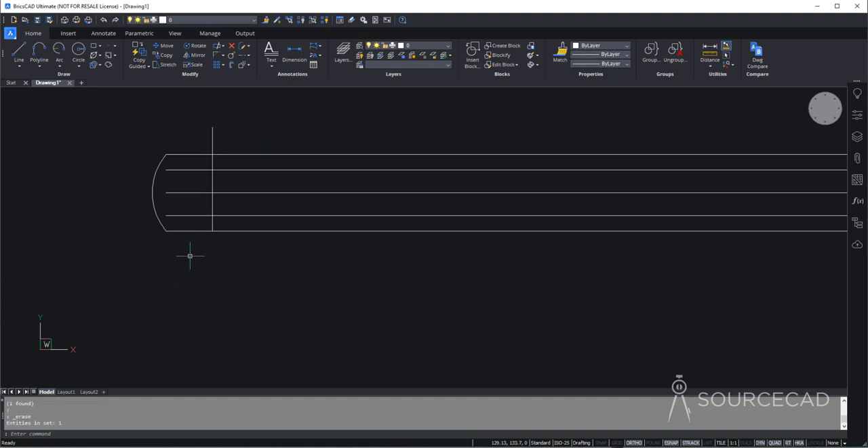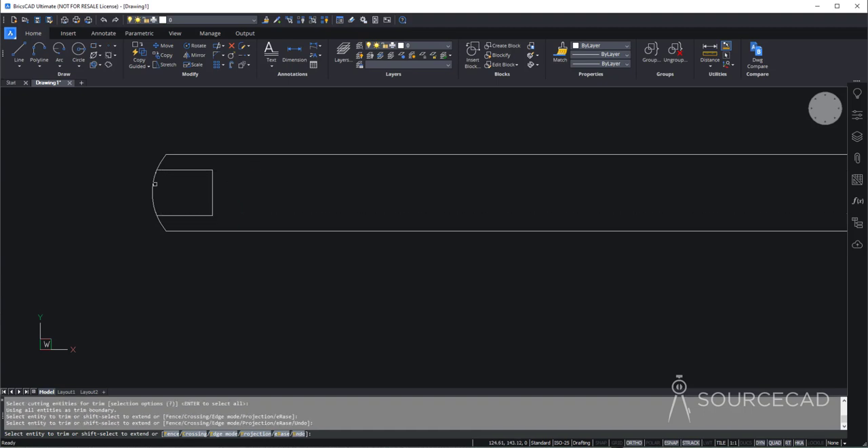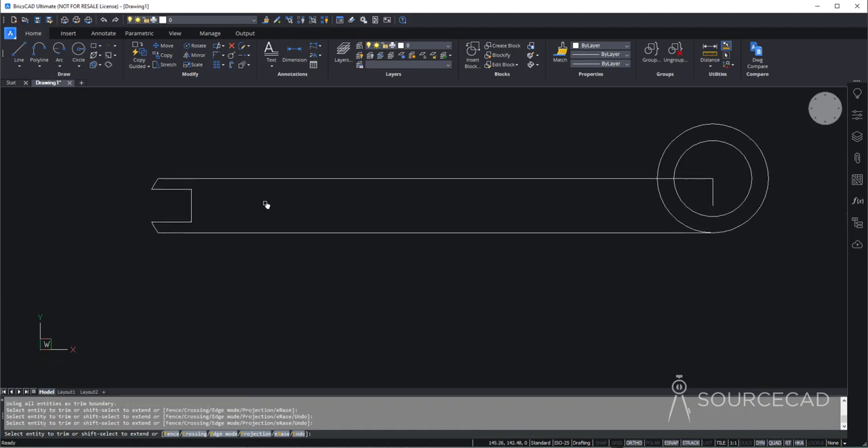We can delete this tiny line, it's no longer needed, and now we need a bit of cleanup work. So I'll go to trim and trim this part of the drawing, this part, and this part. We can get rid of this construction geometry, it's no longer needed. Now we need the extend tool as well. So let's go to extend and extend this line all the way up to the arc. Now trim again and trim these parts, and we have got this plastic shape complete.